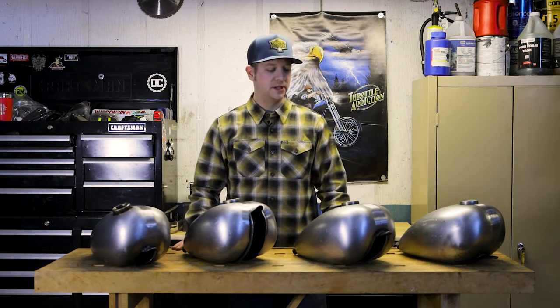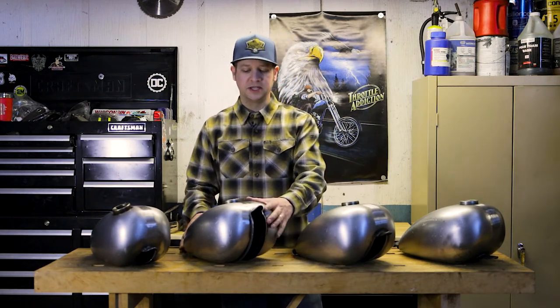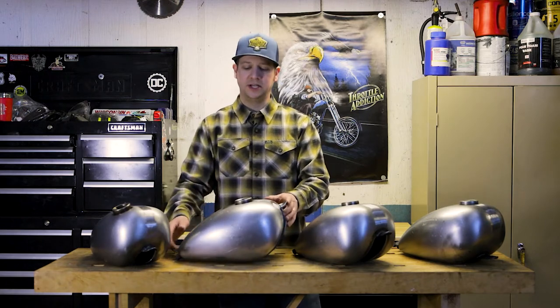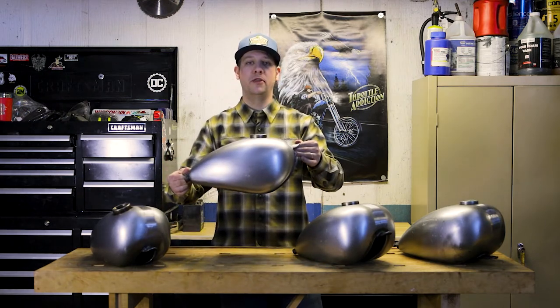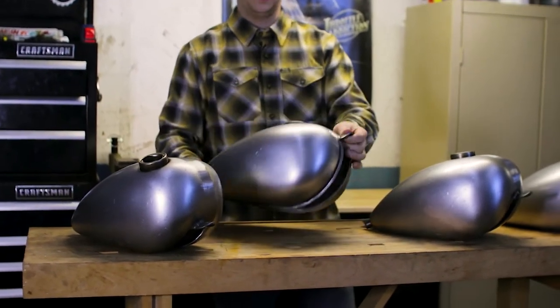We offer a few different options that are takes on the Wassel style gas tank. This is basically an original style — gonna have the deep tunnel, it's gonna sit really low on the backbone of your frame. That also offers less fuel capacity.